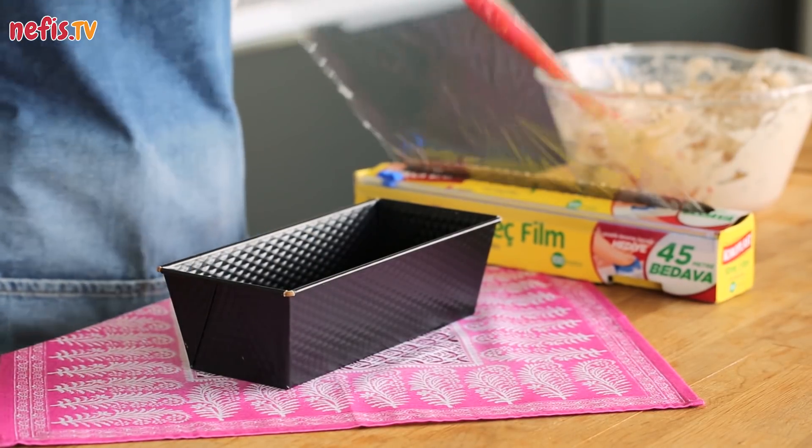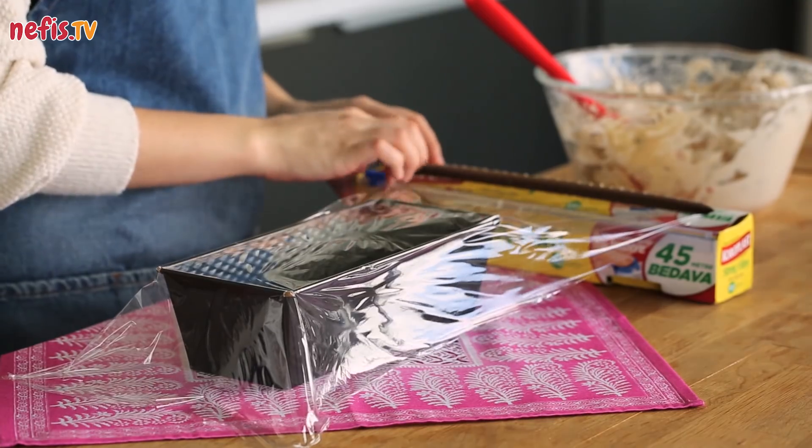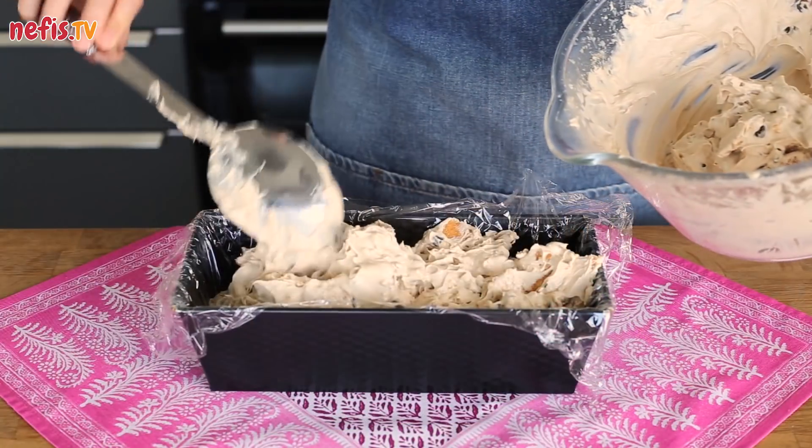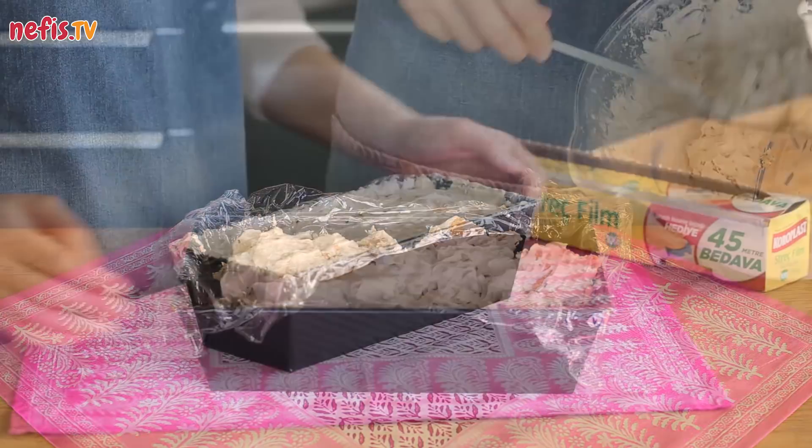Line a small baton cake pan with cling film to remove the parfait easily before serving. Pour the mixture into the pan and cover with cling film.